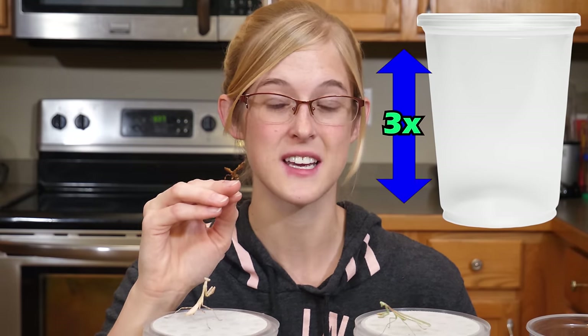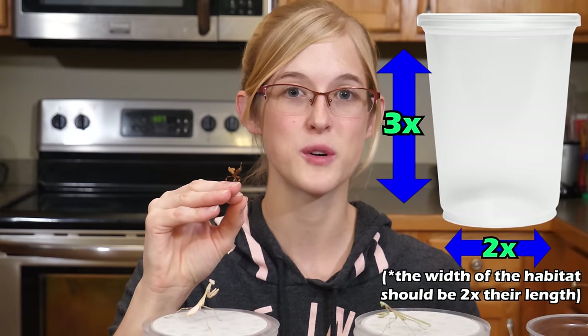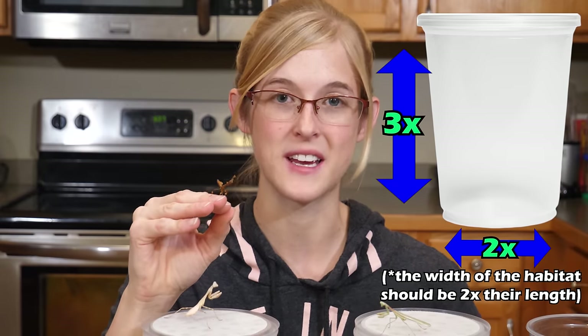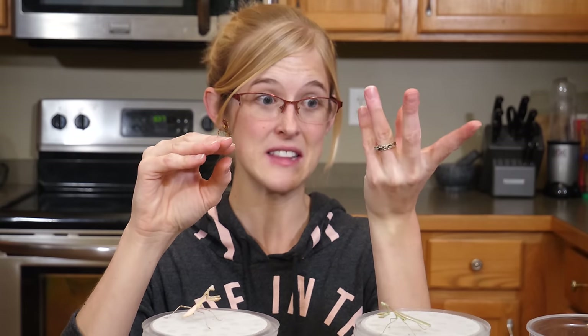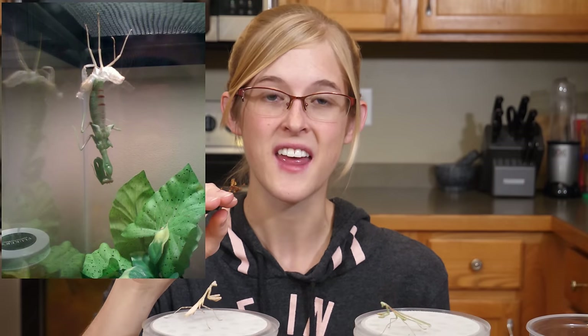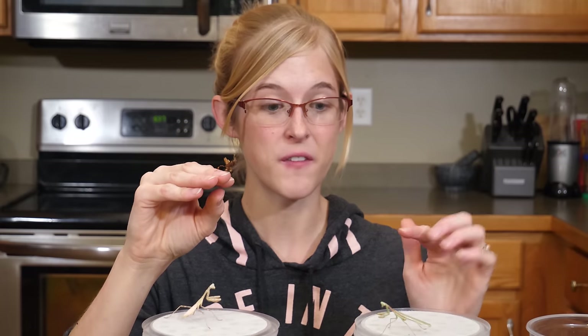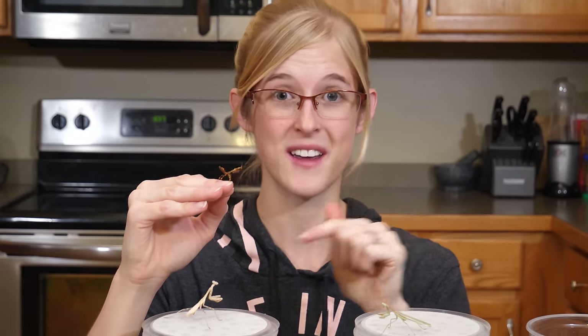Those enclosures should be around three times the length of the insect's body and about two times their width. This gives them adequate space to molt properly, since when these insects molt they hang upside down and literally slide out of their own old skin or exoskeleton. If their enclosure isn't deep enough, they're going to hit themselves and molt improperly. Molting is the number one reason these guys die.